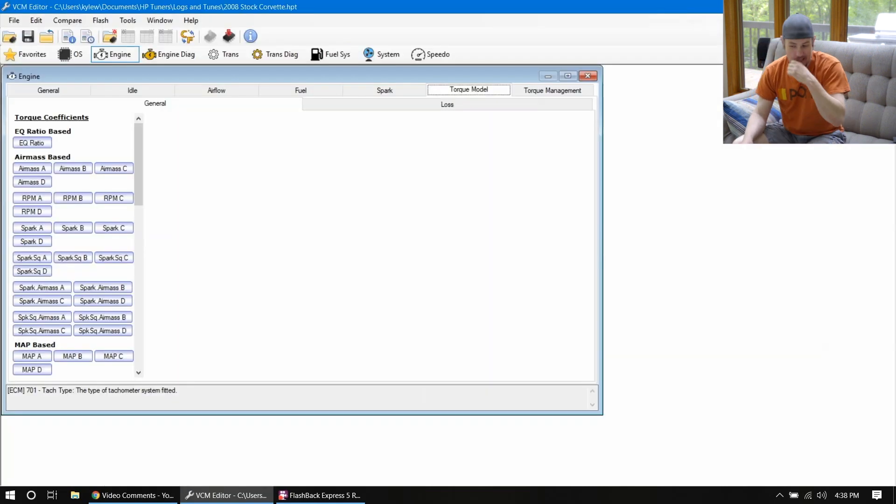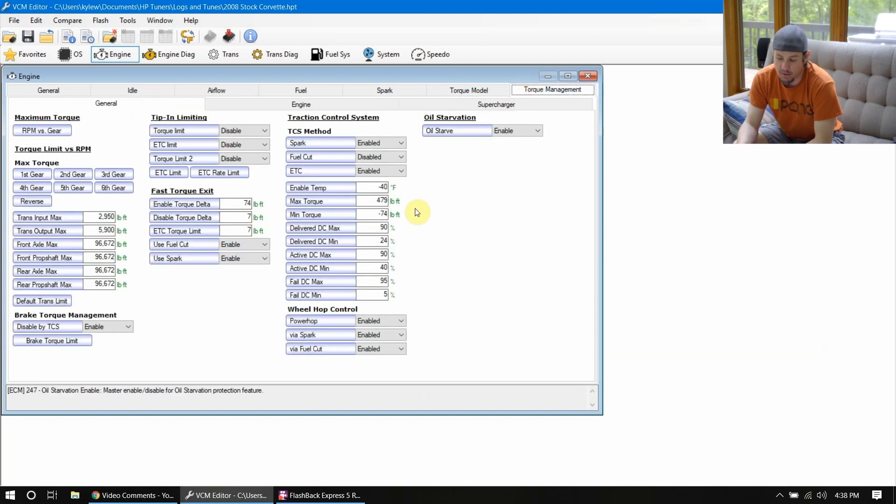Let's jump over to torque management. On the engine side, there's not a lot of stuff we are concerned about as far as torque management goes, because we are basically trying to make as much torque as humanly possible from the engine's perspective. It's when we get into other systems that affect torque that we have to worry about. You may see things like front axle max — this is maxed out because there's not a front axle on this; that's for four-wheel drive or all-wheel drive — but on the rear axle max, it is already maxed out. You can also come in here on the trans input and output and max those values out.